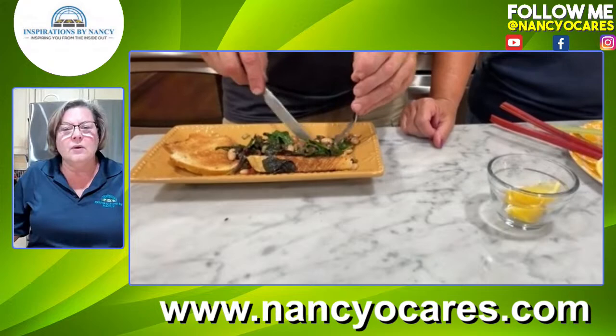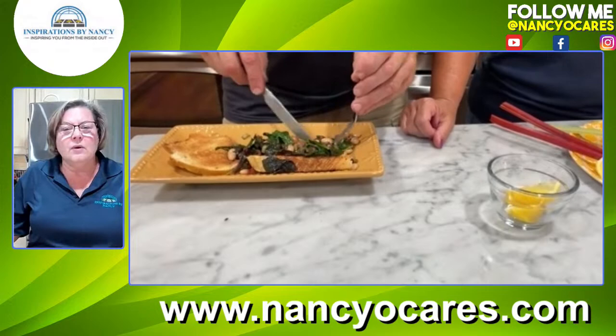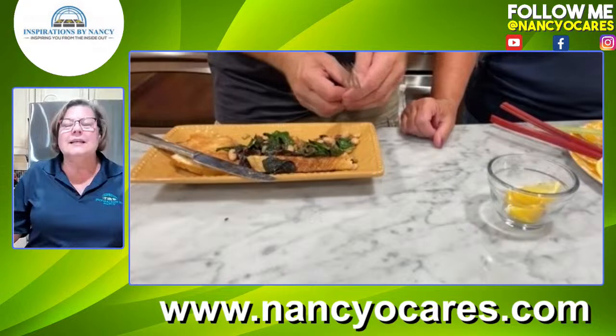Next week I'm going to try to do something with tomatoes and canning, if I can figure out how to do it without taking up a whole bunch of time on air — I think we can. You guys stay cool because it is hotter than heck here and we are just trying to stay inside or in the pool. I'll see you next week. You guys stay safe and stay out of the heat. Bye for now.